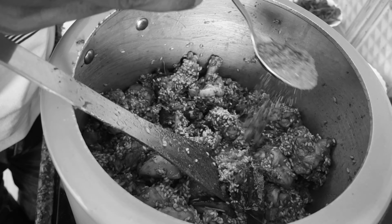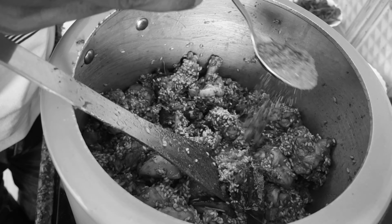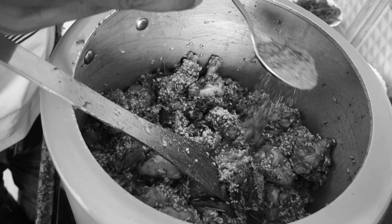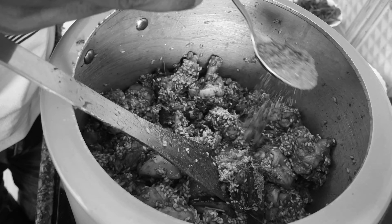How about the items? Salt, chicken of 750 grams, chittimuthyal rice — it's also called as sheera rice — and onions, garlic and ginger and green chili.